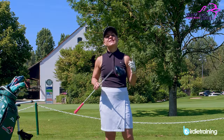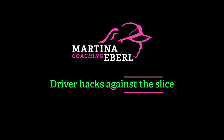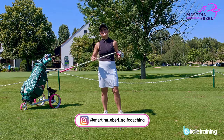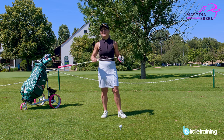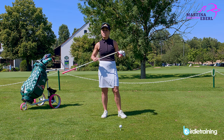Hey guys, today your favorite topic — the driver. So today I'm going to give you a few hacks for your driver to hit it a little straighter or less slicey, and just to have a little bit more success on the course and finding the fairways.